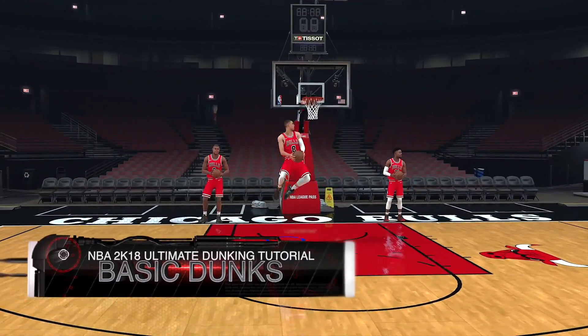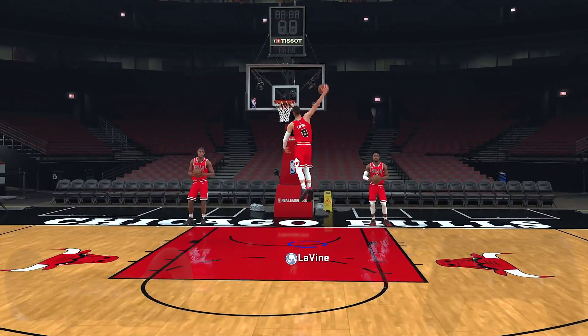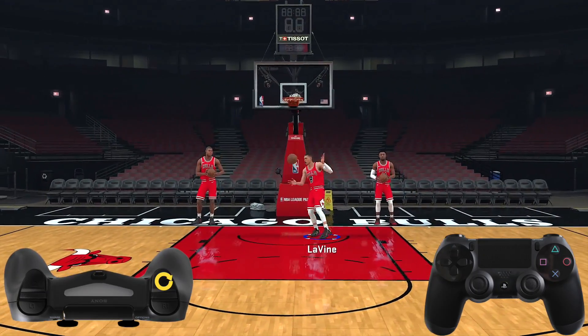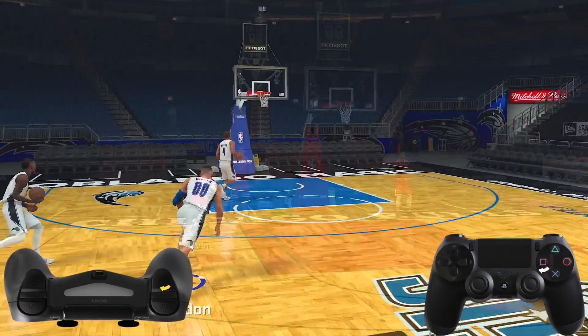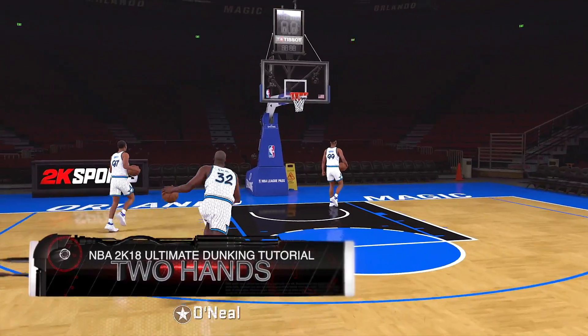First we'll start with the basic dunks and work our way to the advanced dunks towards the end of the video. There aren't too many drastic changes to dunking in NBA 2K18. You could still just run towards the rim holding a sprint button and pushing square or X to do a dunk. But I want to show you guys how to do the right dunks at the right time.